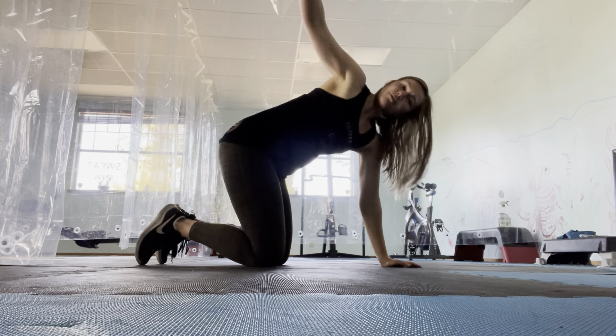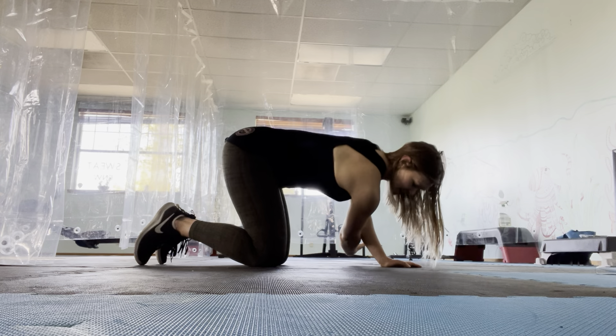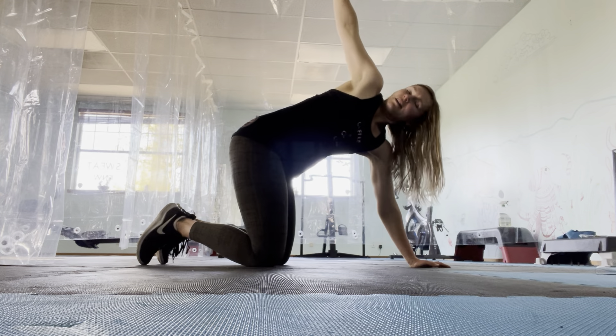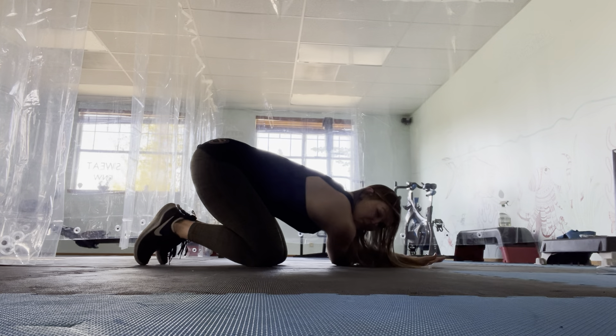After that, inhale the right arm up. Exhale, reach in between the left hand, left knee, and sit back. You're going to hold here — 3, 2, 1. Inhale, lift up. Exhale, reach. Hold — 3, 2, 1.